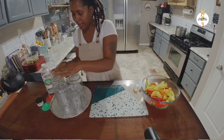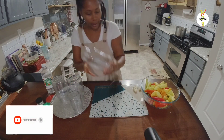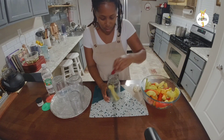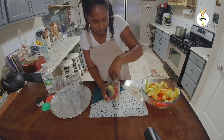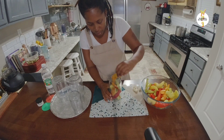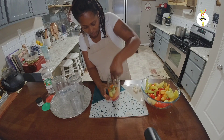Now that my bottles are well sterilized and everything is ready, we're going to pack our peppers. I'm going to add different colored peppers to give it a nice, beautiful color, and I'll use the longer peppers in the taller bottles.